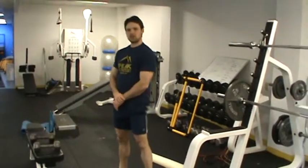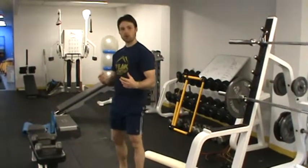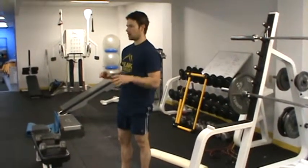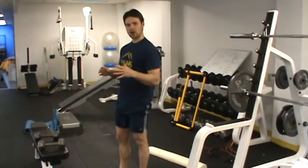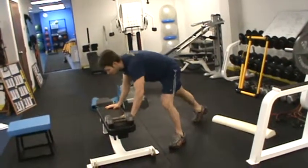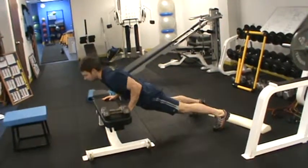Now a couple of considerations to make here. If the client scored poorly in their shoulder mobility test and has issues with their shoulders, we don't necessarily want them doing overhead push pressing. So instead of the push press, we're simply going to sub that with a push-up — just ask the client to do a push-up in place of the push press.